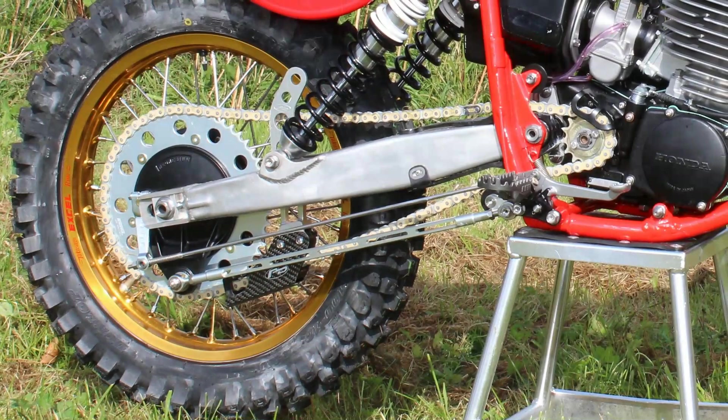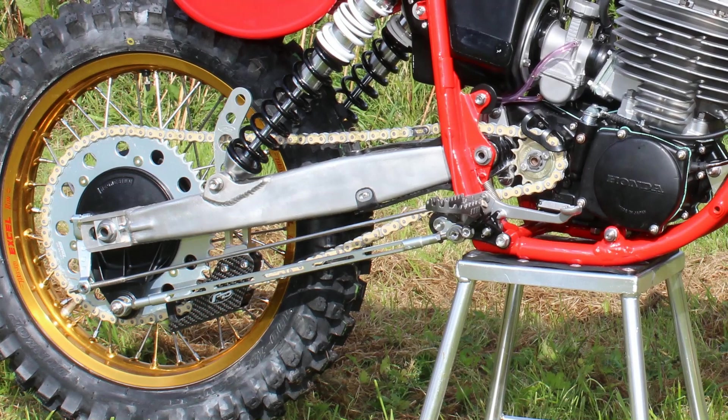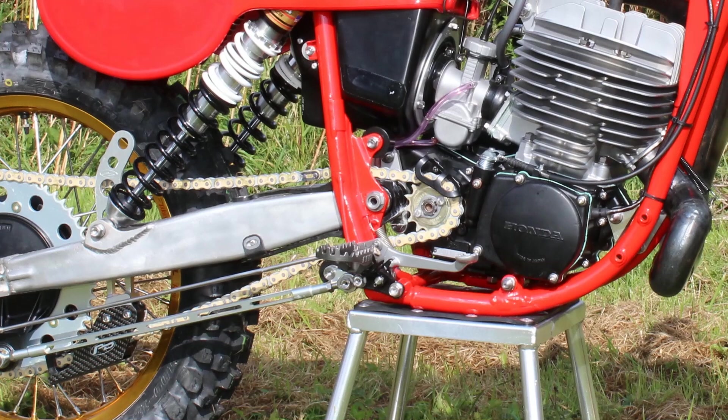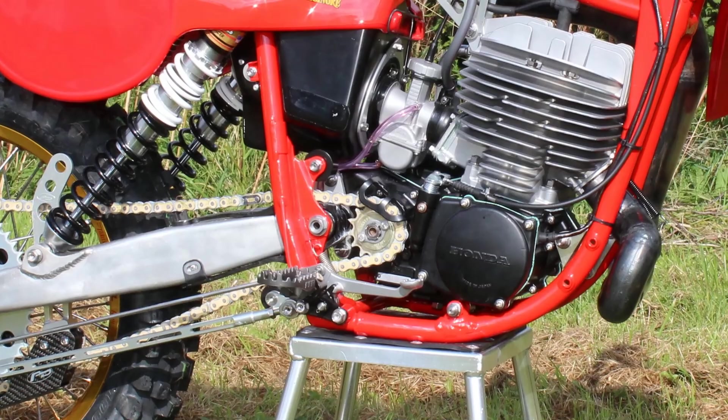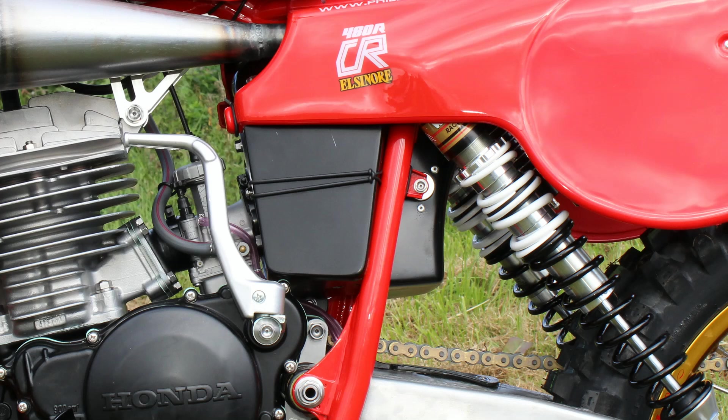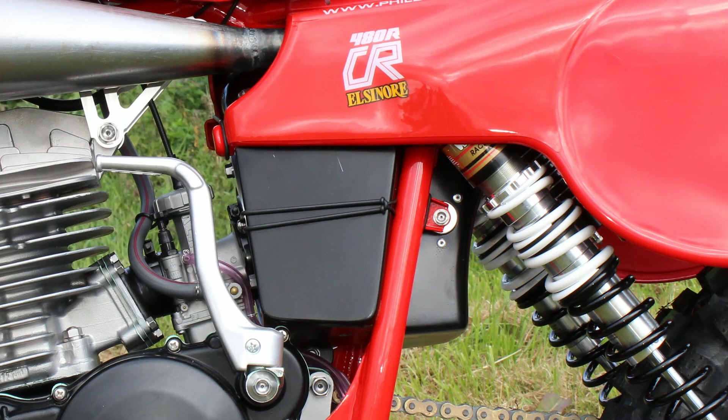The bike's chain sprockets and gold anodized Excel wheels are all brand new items, although that carbon fiber lower chain guide and the brake backplate torque arm are all bespoke parts manufactured in-house at the Denton Engineering workshops. Some of the bike's other secondhand parts that were renovated include these plastic air boxes, which looked very scruffy and tired when they arrived from America but now look like brand new once again.